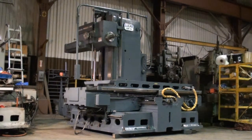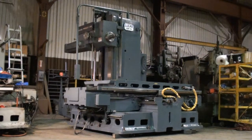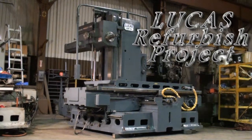Today we're going to do an overview on a Lucas Horizontal Boring Mill, model 42B-84. This machine represents the final product ready to ship on one of our Lucas refurbished machines.